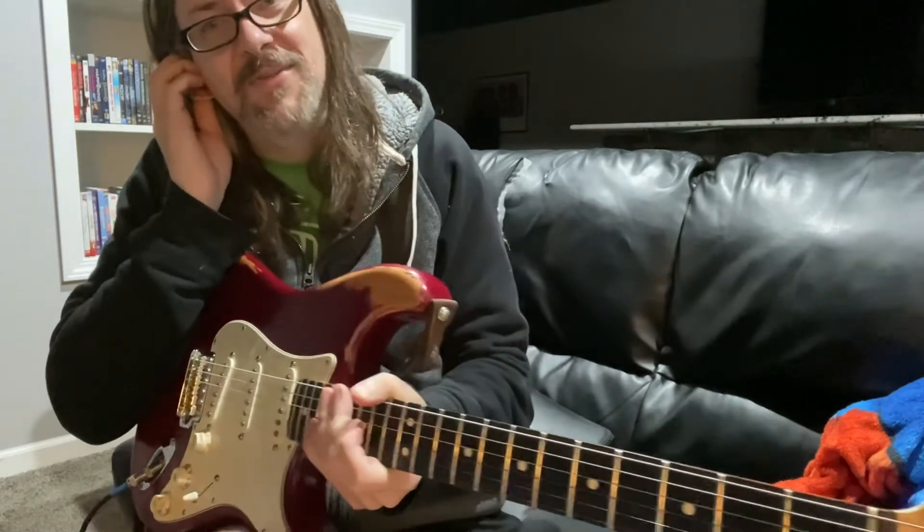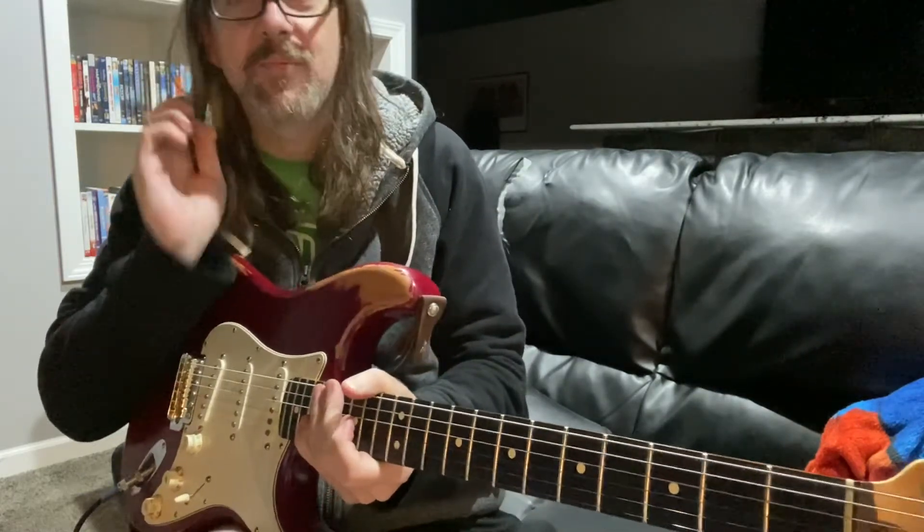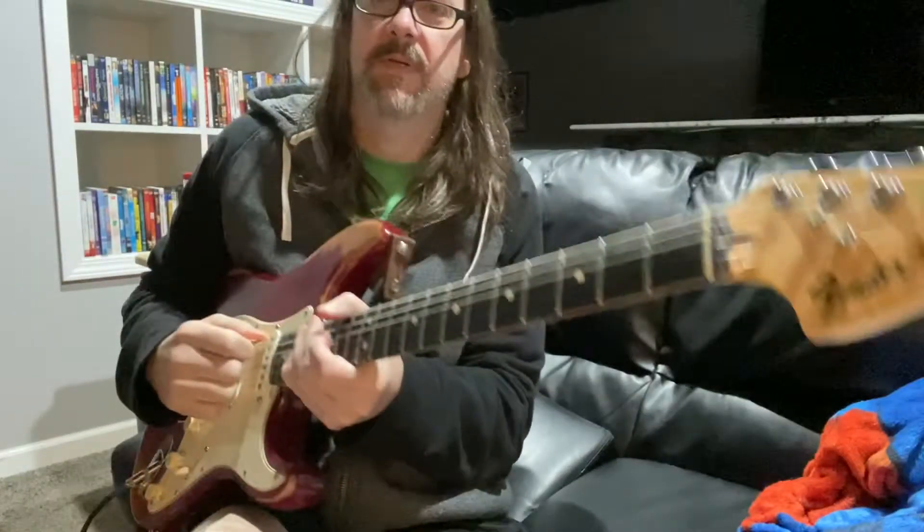All right, what's going on YouTube? I'm going to be faceless for the rest of the video so you can see what I'm playing, but I'm going to teach you how to play One After 909 by the Beatles. So here we go.